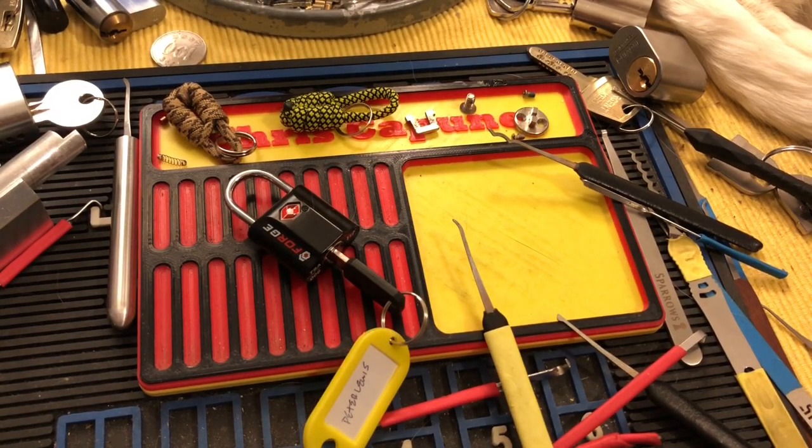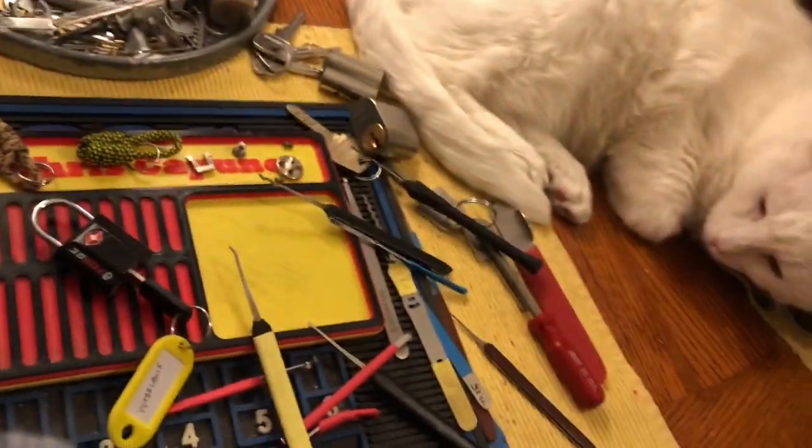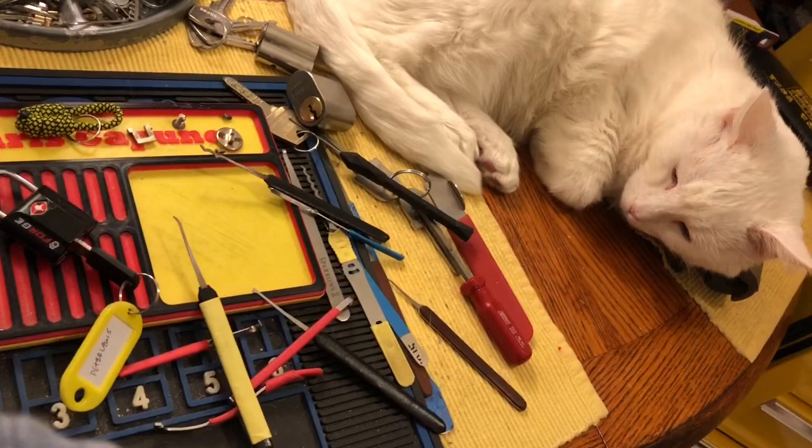Hi there, Chris here, and Suki, in our standard position on our S&G.